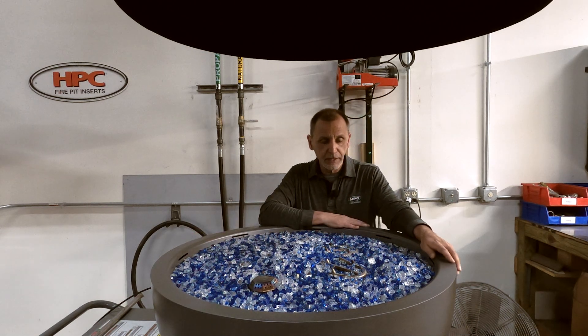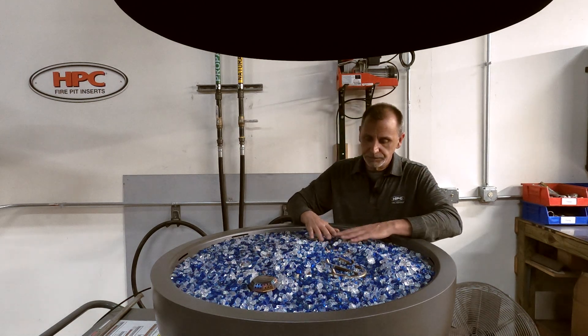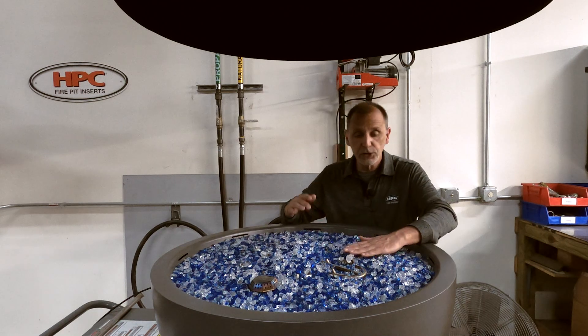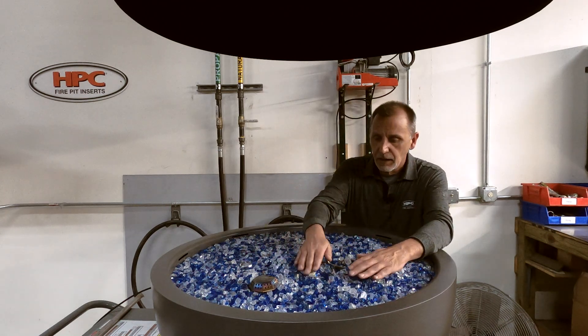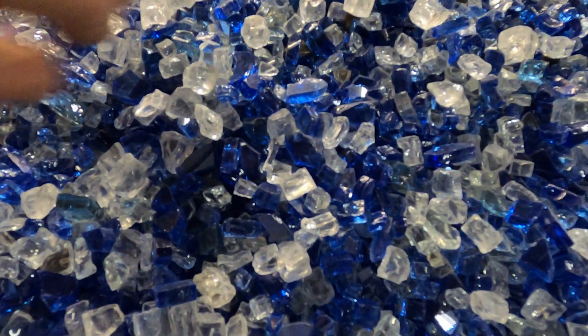Once you get your media in there, of course you can cover up the burner. We do not expect you to see any parts of the tubing on the burner. But these ports here — the raised jetted ports — they need to stay exposed.